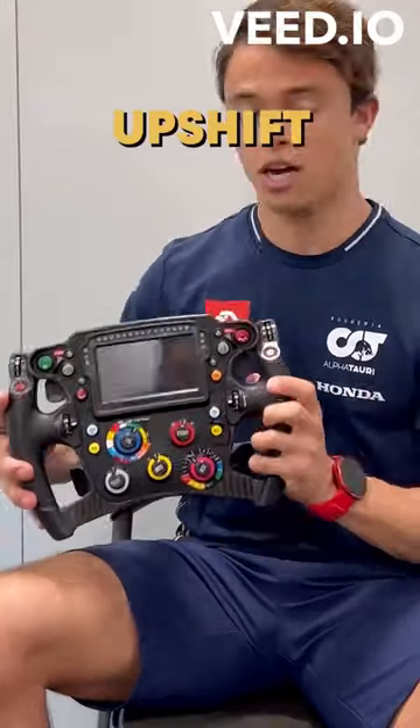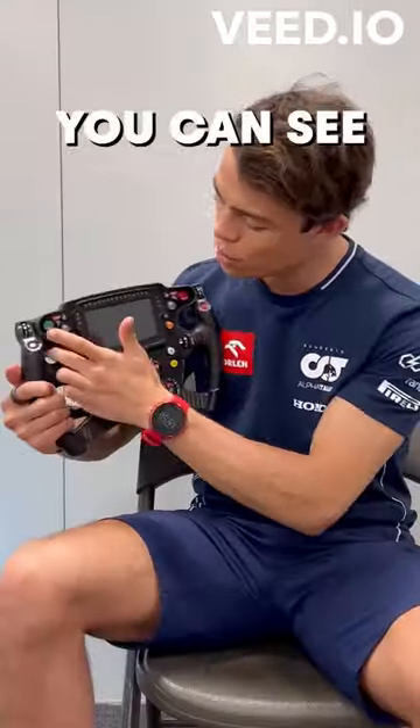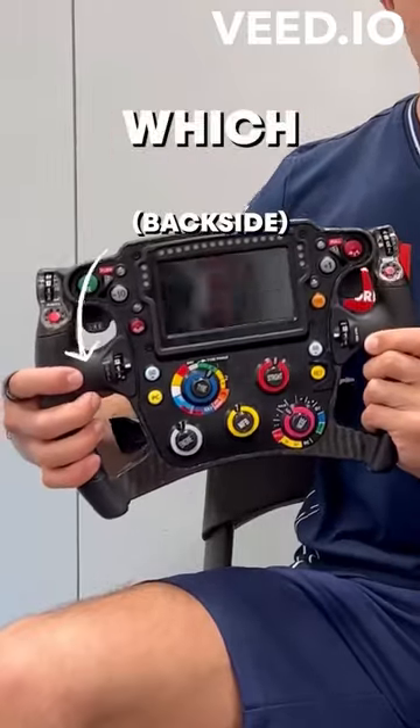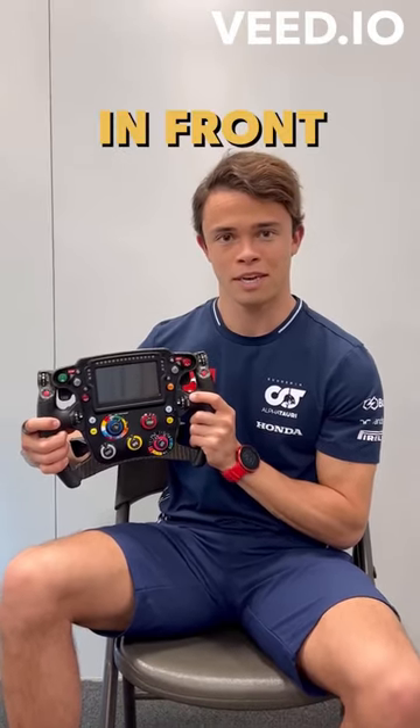On the back of the steering wheel we have the upshift and downshift levers. Through the halo you can see the DRS here on the left-hand side. We also have an overtake button which gives us a little bit more power to make a move on whoever is in front.